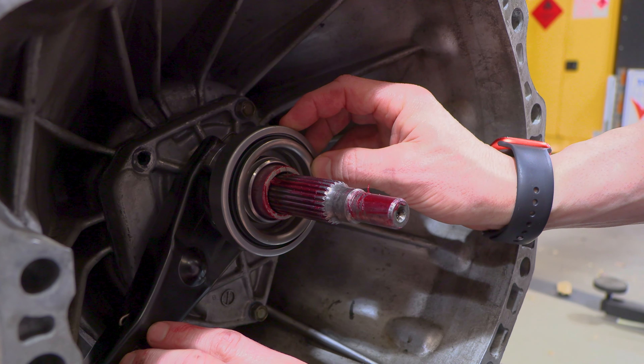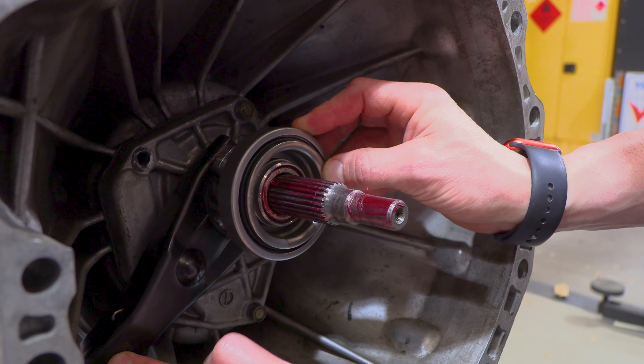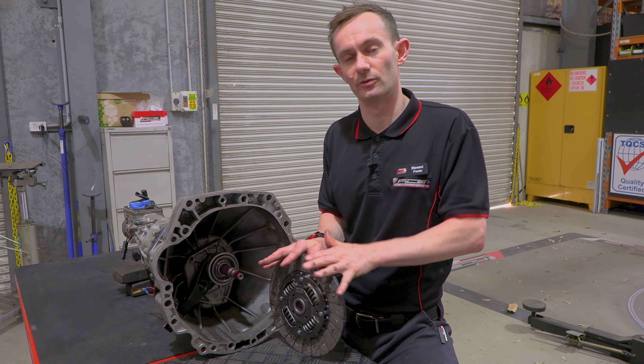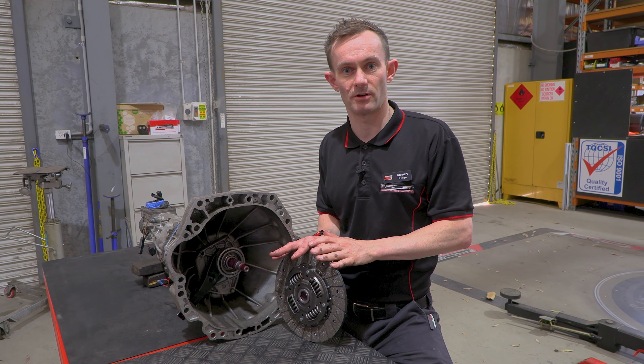Once the fork and the bearing are installed back on the transmission, it's important to cycle it back and forth and make sure that it doesn't jump around or step as it moves. Now that your checking and lubrication procedure is complete, you can carefully install the friction disc under the pressure plate with the aligner, carefully install the transmission, and go for a test drive.